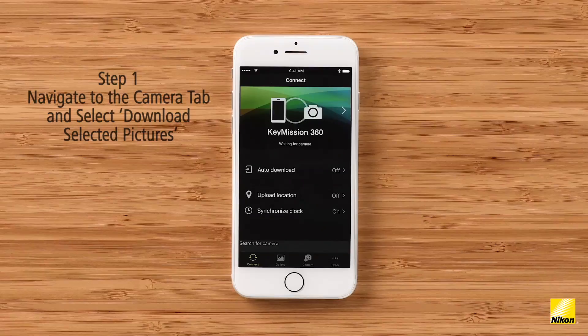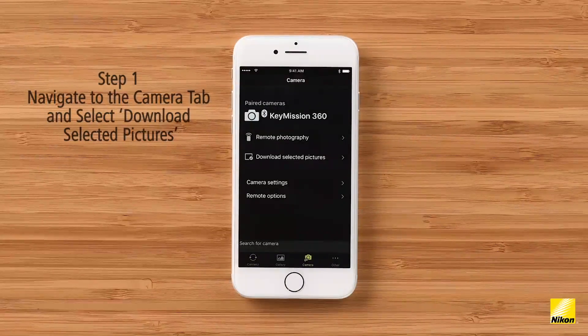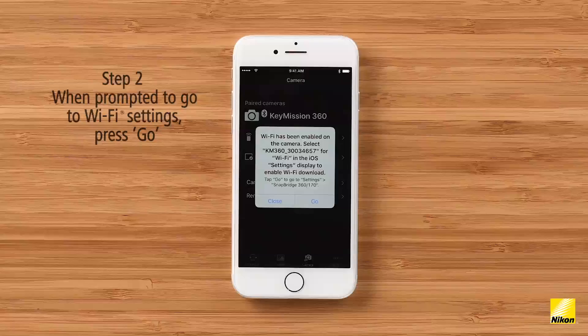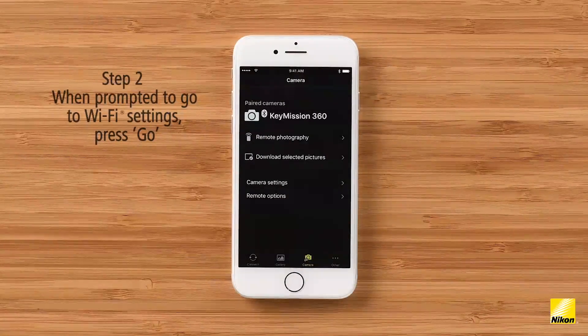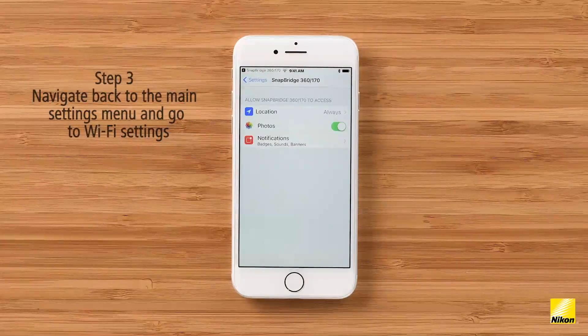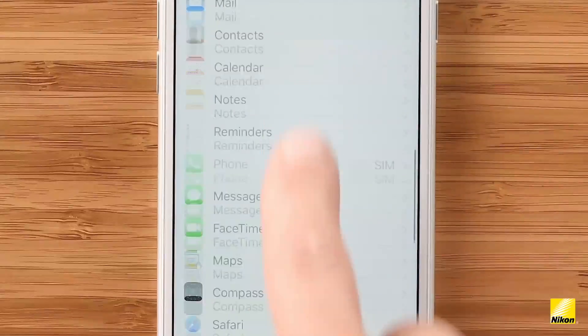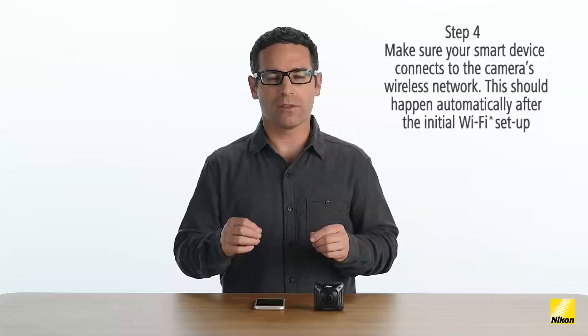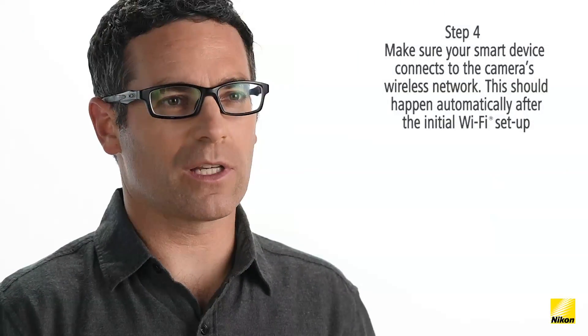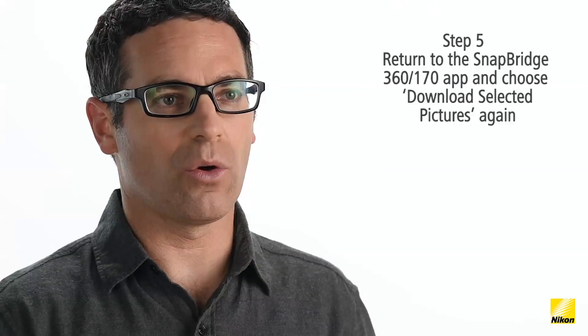I'm going to transfer the video I just shot from the camera to my device. First, I toggle over to the camera tab and click on 'Download Selected Pictures.' I need a Wi-Fi connection between the camera and the device in order to download a video. After selecting go, I'm taken to the Snapbridge app settings page within the main settings on my device. From here, I navigate back to my Wi-Fi settings page, click back, scroll up, and select Wi-Fi. Since I've already entered my password once, I don't need to do it again. Once your Wi-Fi is connected, return to the Snapbridge 360/170 app.